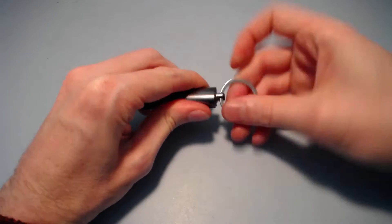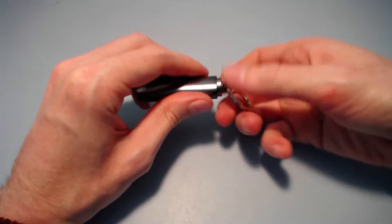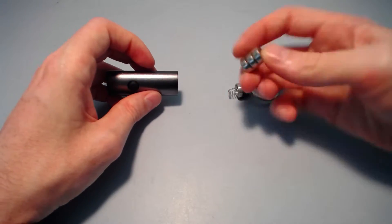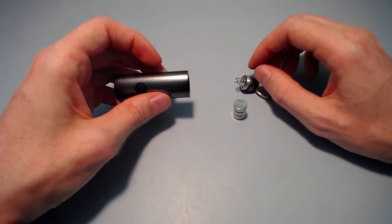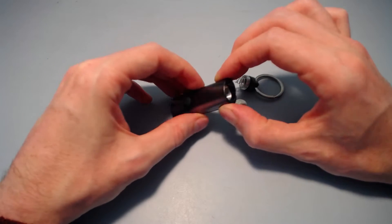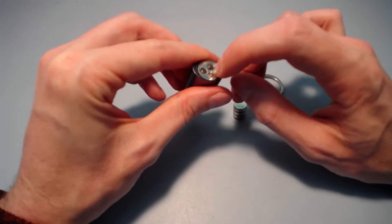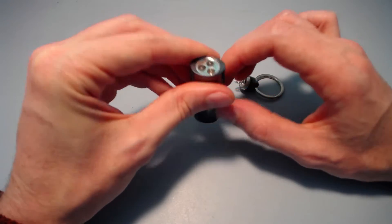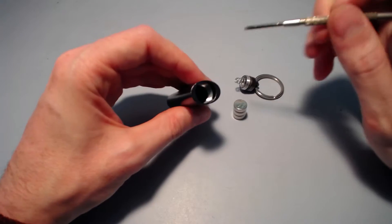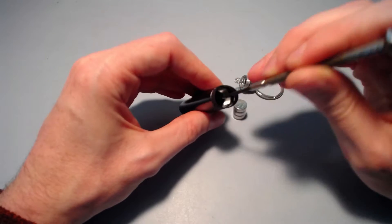The end cap just unscrews, which is fairly standard, and it's quite nice because it's not going to fall off easily. Inside there are three LR44 cells, and the rest of the assembly is where it gets a little tricky — well, not really tricky, but you need to know what you're looking for. You can't take the end cap off from the outside without risking damage; it's better to poke it out from the back with a thin screwdriver.